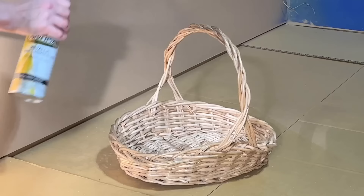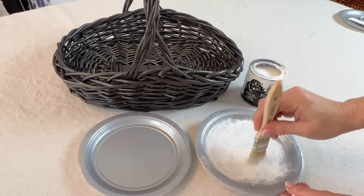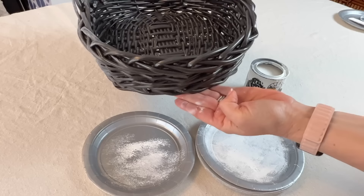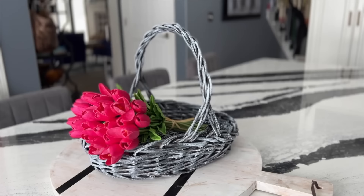Take a wicker basket with a very light finish and spray paint it in light layers with an oil rubbed bronze color. Let the basket dry completely and paint in light layers. You will notice that the paint dries very fast between layers because there is actually very little paint used. I hope this inspired you to give inexpensive wicker baskets an updated look with paint.